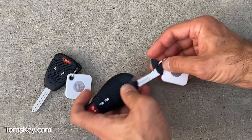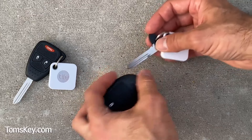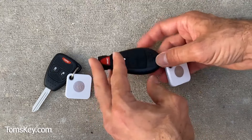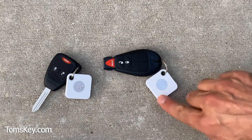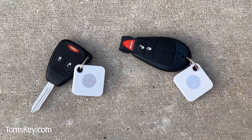Don't forget to take the emergency key blade to a locksmith, car dealership, or hardware store to get it cut to match your existing key — this will get you into your vehicle if your car battery dies. To help protect against lost keys, we also sell a Tile key finder that hooks onto your key chain and pairs with your smartphone so you always know where your keys are.